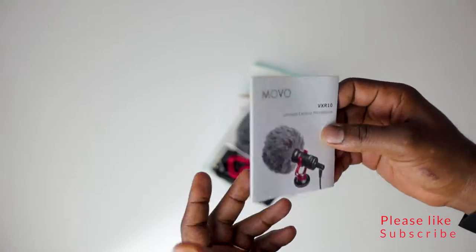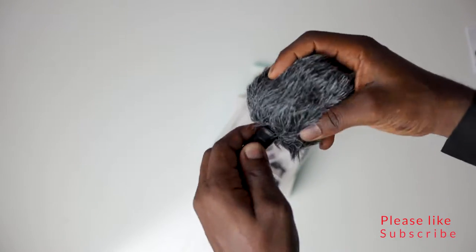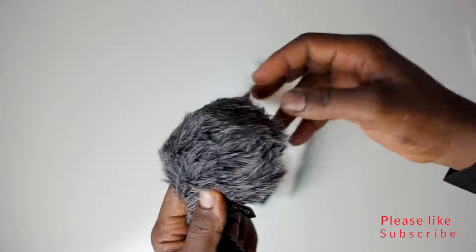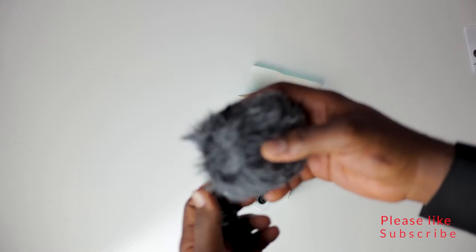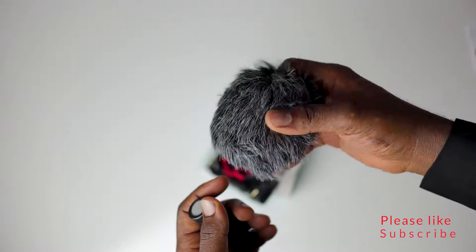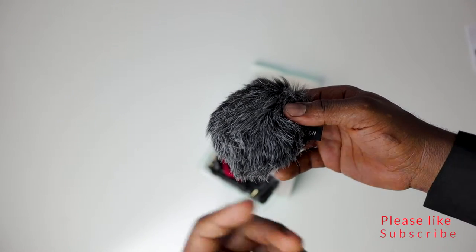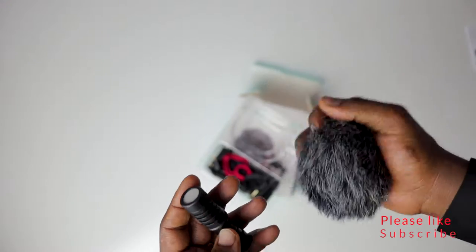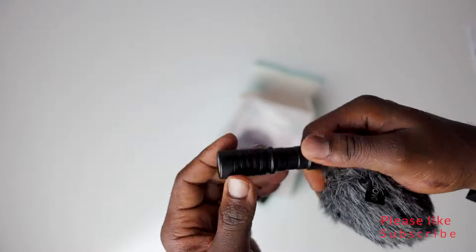Oh yeah, this is what I like — it's a windscreen to cut out wind sound when I'm outside vlogging. I really like this; that's actually why I got the mic, because I don't want it picking up a lot of wind noise and vibration. It's really nice.